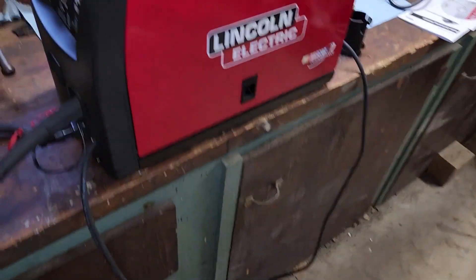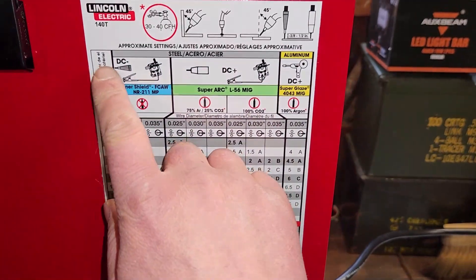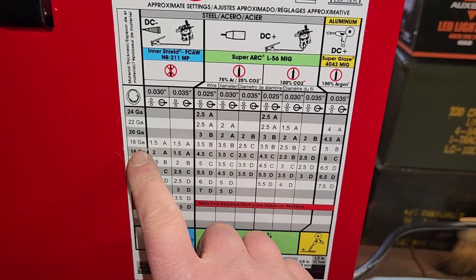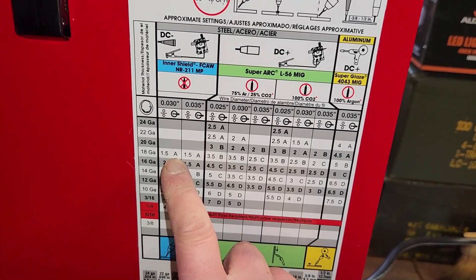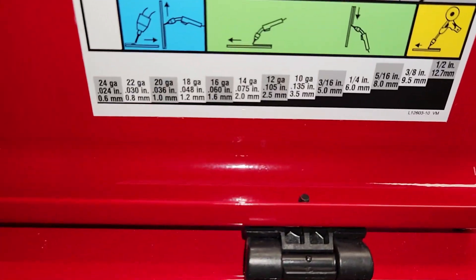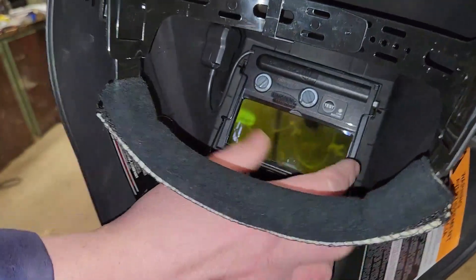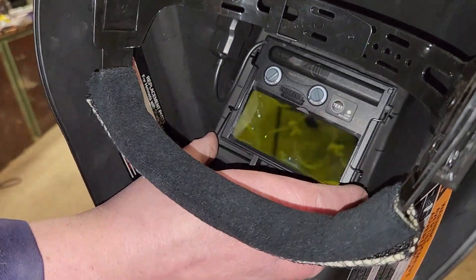As far as speed and load, according to this chart: DC negative inner shield flux core arc welding. I said this metal's pretty thin, so I went with a little over one and a half and letter A for our power. There's our scaling right there - pretty cool. Finally got that figured out. Let's test out our helmet. Oh yeah, nice and dark.